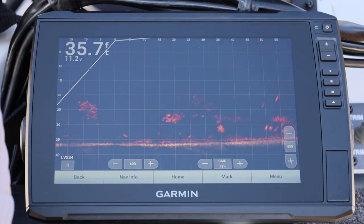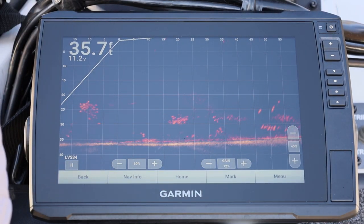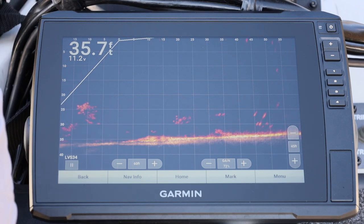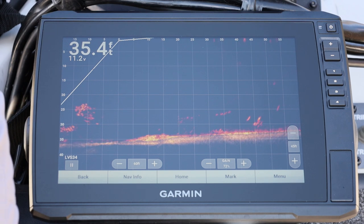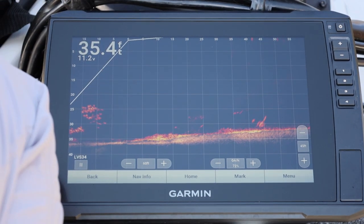Those two look like they could be bass right there - see if I can throw a bait to them. Got pretty close. Can you see the bait falling? Yeah, there's my bait falling right there on top of this one. That's my bait - he's going to it already. Tighten up.